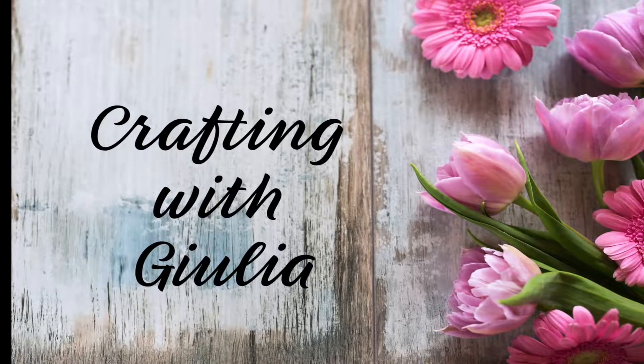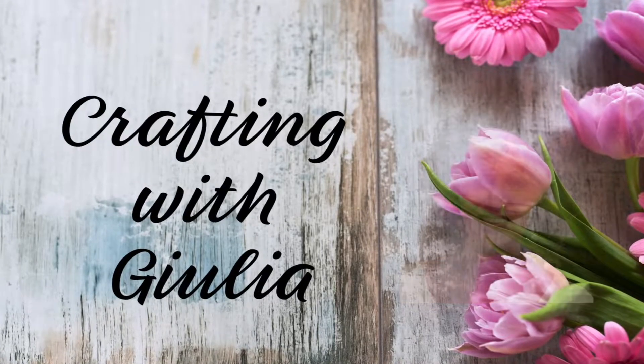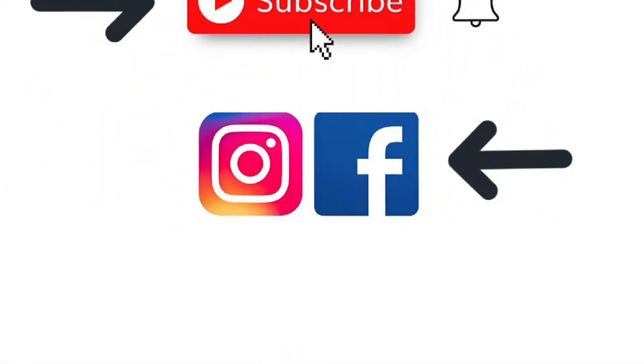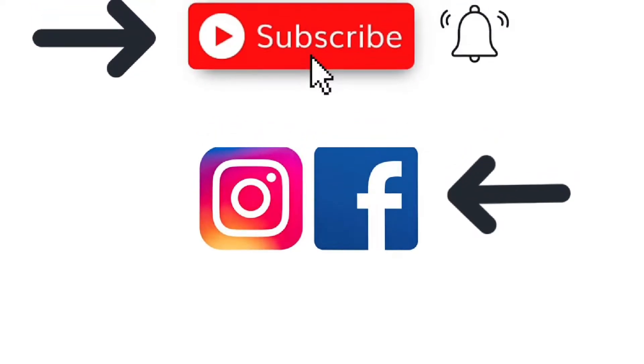Hi everyone! Welcome to Crafting with Julia. I'm Julia and I'm so glad you tuned in today. If you enjoy my video, please hit the like button and leave me a comment. I love to get feedback from my viewers.